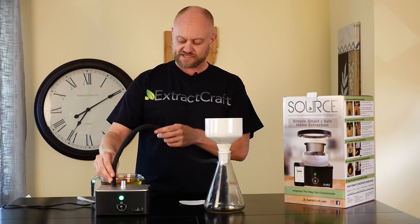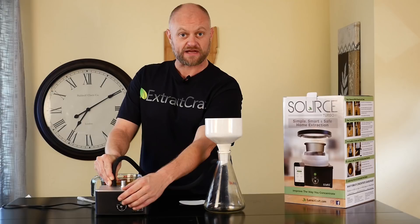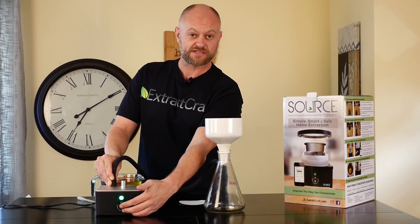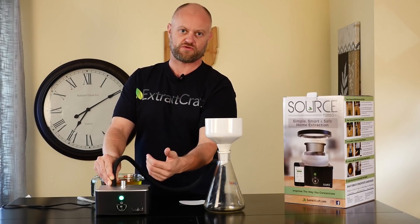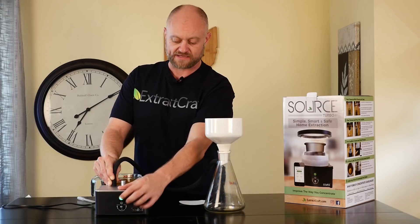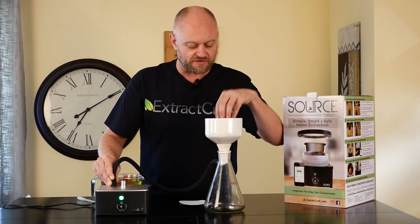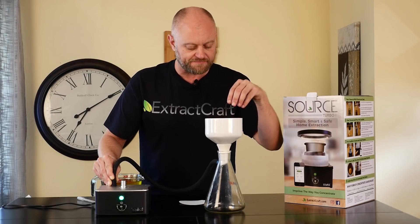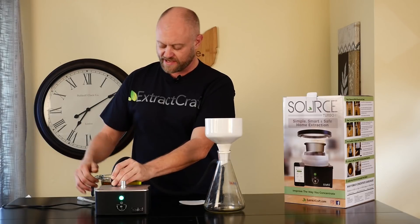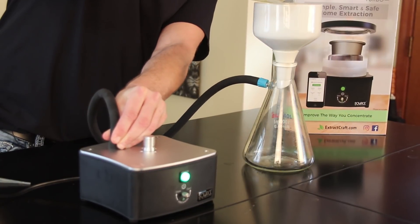We take our hose and hold it over the vacuum port and then we can start the process. One thing you want to make sure is to leave your vacuum valve just a little bit open to ensure we're pulling vacuum the whole time and the machine doesn't stop. We want to make sure the filter paper sucks down nicely to the bottom, and then we can begin to apply our tincture.